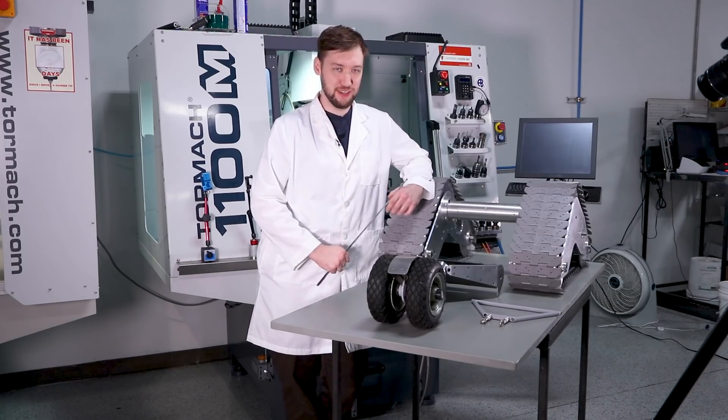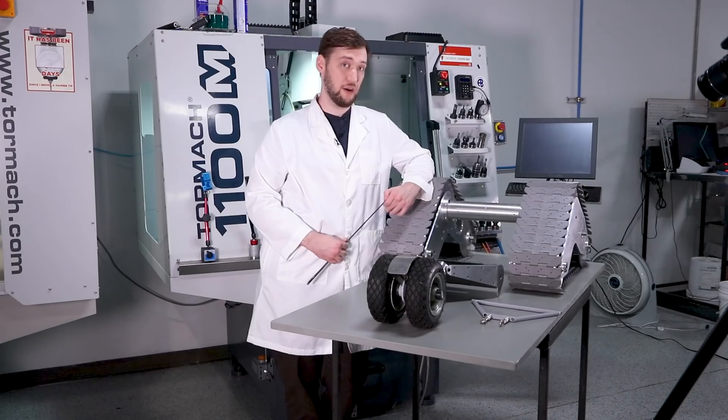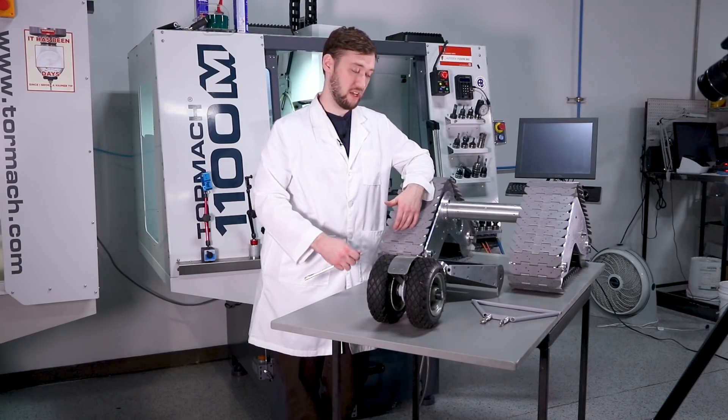Hey guys! Time for another installment of our Johnny 5 robot build. Last time we made the tiptoe tube and some related parts. Now we're moving on to his rear caster wheel and A-arm assemblies.